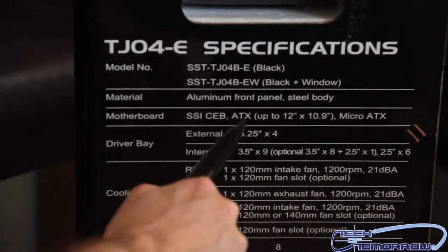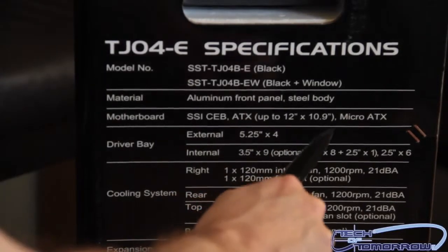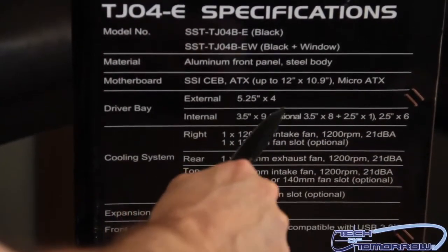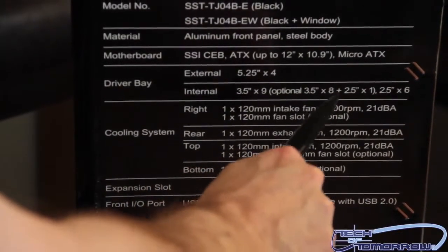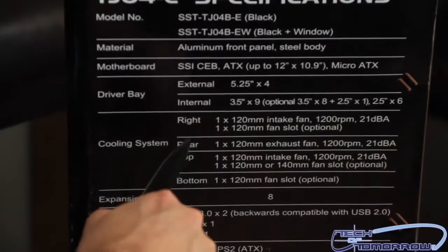The material is aluminum front panel and steel body. The motherboard fits all the way up to ATX, up to 12 by 10.9 micro ATX. The drive bays — external 5.25 bays, there are four. Internal 3.5 times 9; optional 3.5 times 8 plus 2.5 times 1. Lots of numbers — also 2.5 by 6. Lots of storage options.